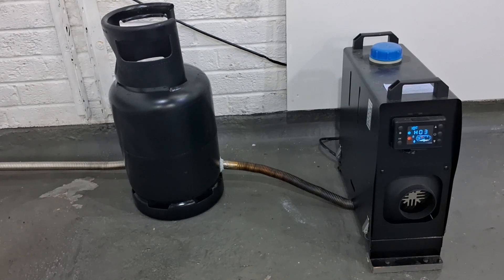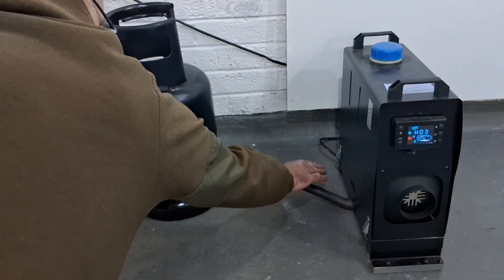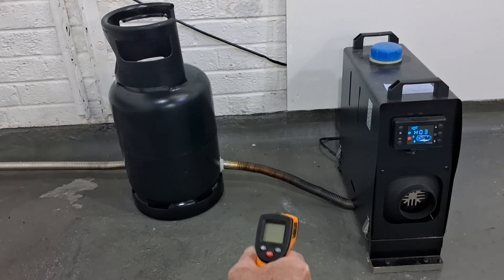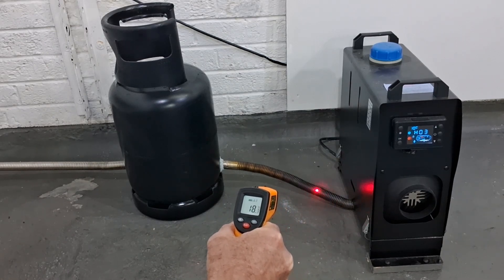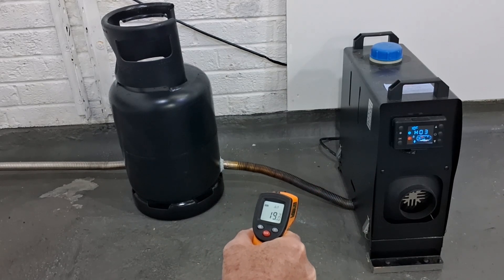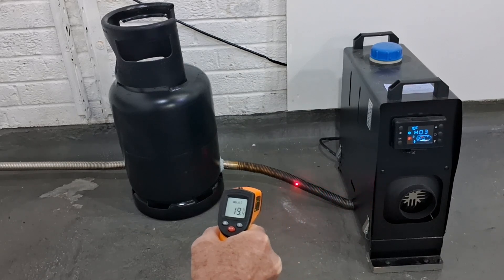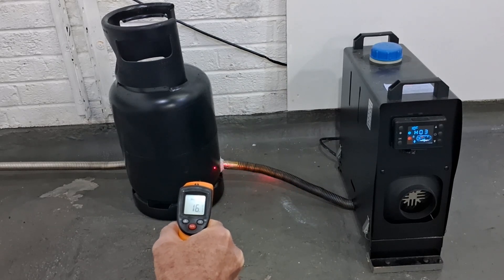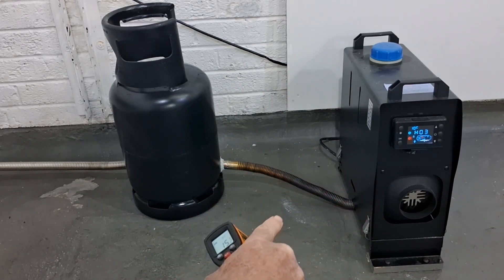The heater's just started up, it's winding up and getting warmed up. It's on setting three, which is halfway - it goes up to setting six. That exhaust pipe which comes out of the machine gets really hot very quickly. You can't touch that already. The temperature gun is showing 18-19, though it's a little bit of a reflective surface. The gas bottle is still cold.